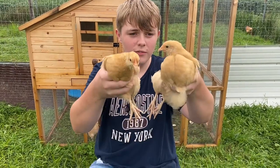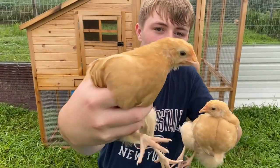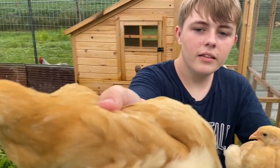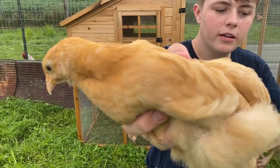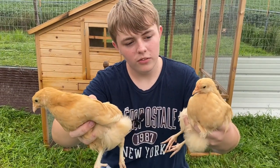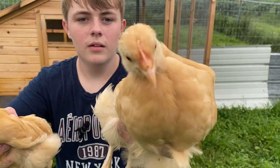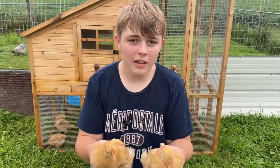This is my third and fourth Buff Orpingtons. I'm thinking that both of these are female, even though this one could go either way. It does have the big bump on its butt, though. And then this one is pretty much female, I'm thinking, because it has the tiniest comb out of all of them. Let's go on to the last two.